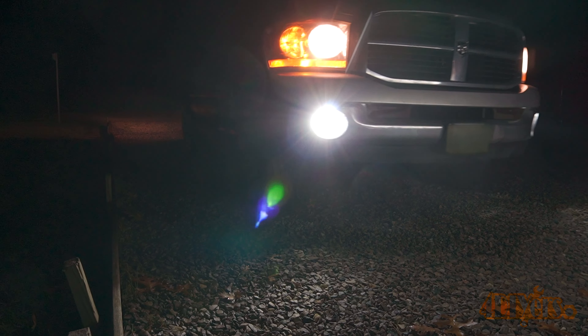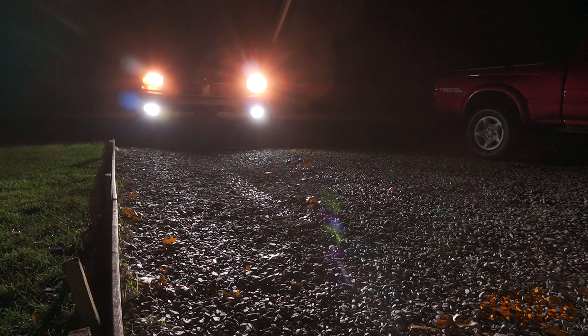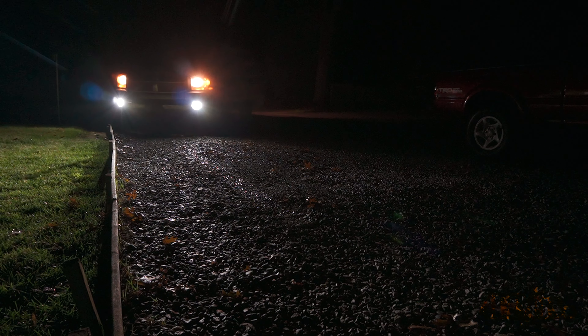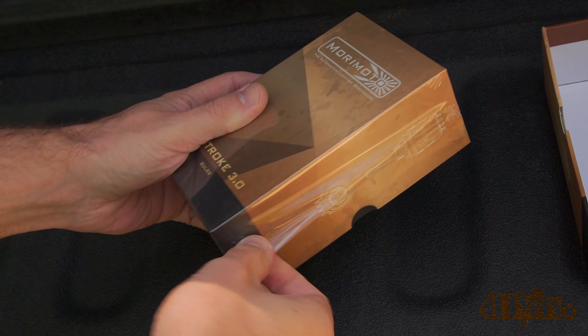Specifically, these are the 9006 bulb type and are used on the fog lights of my Dodge Ram; however, the 9006 model bulbs are used in headlights too. These are rated at 2600 lumens, whereas traditional halogen bulbs are only rated at about 1000 lumens depending on the brand. That's over double the light output.